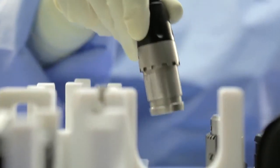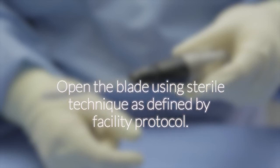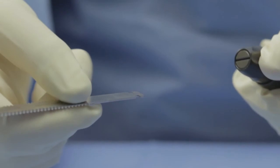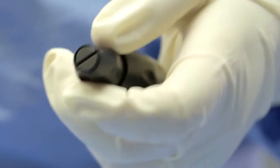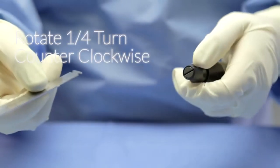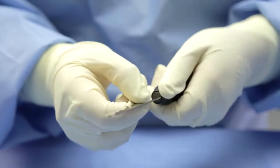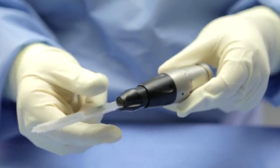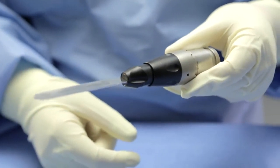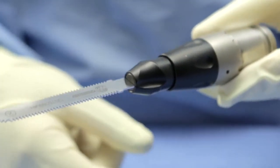Remove the reciprocating saw attachment from the lift-out tray. Open the blade using sterile technique as defined by facility protocol. If you are right-hand dominant, grasp the blade in your right hand with the hub oriented toward yourself. With your left hand, place your thumb and index finger on the end of the reciprocating attachment. Rotate the end of the attachment one-quarter turn counter-clockwise. While holding the reciprocating attachment open, slide the blade hub into the slot. Once the blade seats, release the hub. It will automatically return to the closed position. Ensure that the blade is seated by gently tugging forward on the blade.